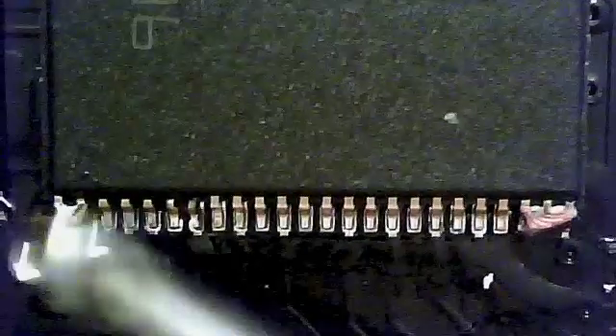Now, I'm adding flux to all of the chip's pins in preparation for drag soldering with the hoof tip. I'm probably adding quite a bit too much flux, but too much flux is okay — it doesn't hurt anything at all. The flux I'm using is Chip Quick No Clean Flux. It gets pretty sticky, but it's easy to clean off with isopropyl alcohol.